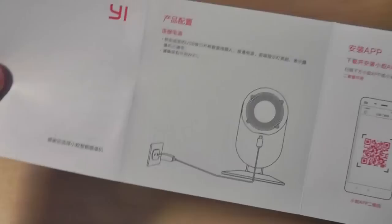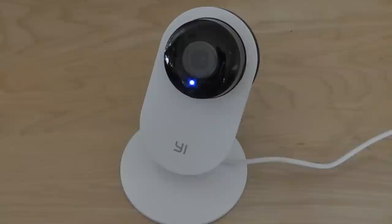Afterwards, the manual shows you through several images that are pretty easy to understand: connect the Xiaoyi to the wall, download the application, and follow the on-screen prompt. Looking at the design of the Xiaomi Xiaoyi camera, you can see that it's very simple — slim and elegant — and in many ways it reminds me of the Dropcam, which is a good thing because it's lightweight and easily blends into any background.